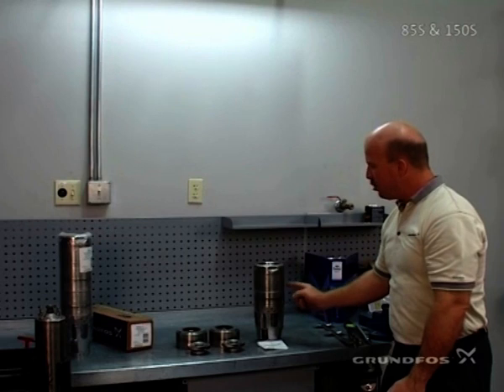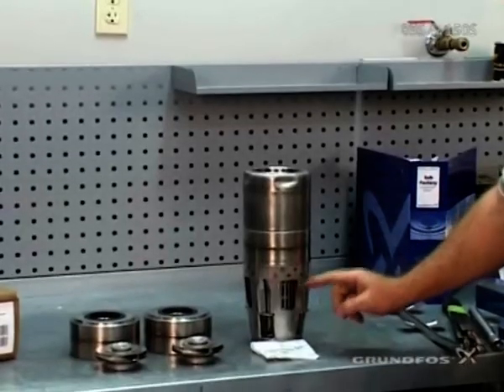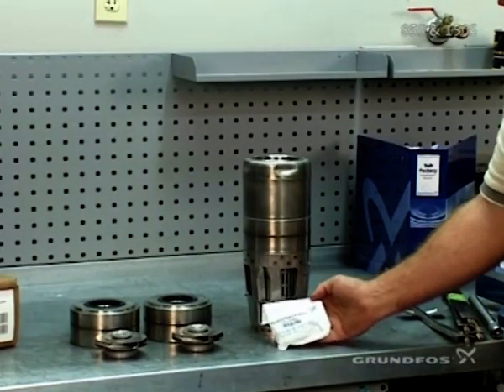Your standard package, which either comes in four-inch or six-inch and even an eight-inch model, will have your discharge piece, a standard chamber, and the inlet of the bearing sizes, along with a bolt package to attach the pump to the motor.